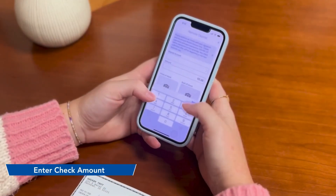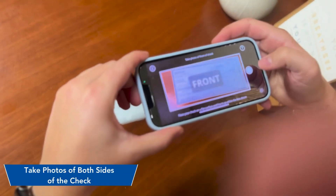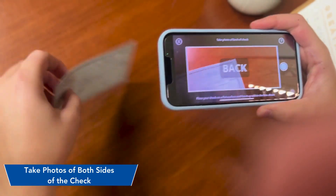Enter the deposit amount of the check and now it's time to capture the check image. Snap clear photos of both sides of the check.